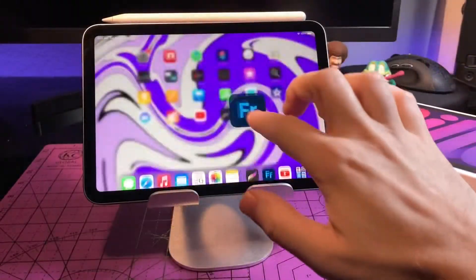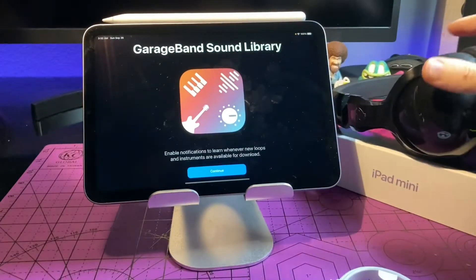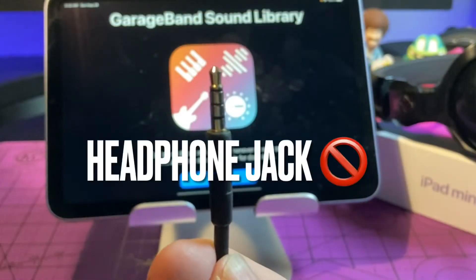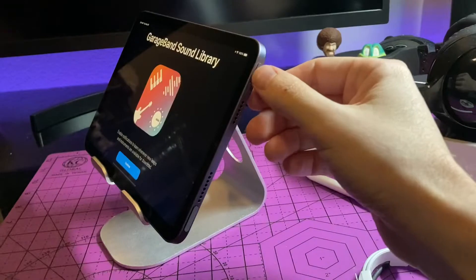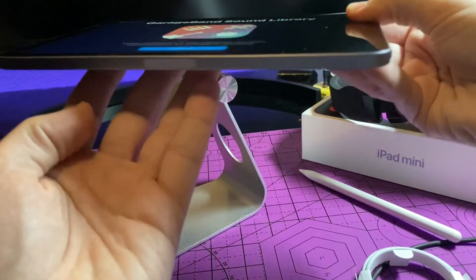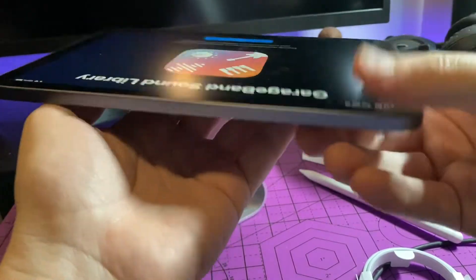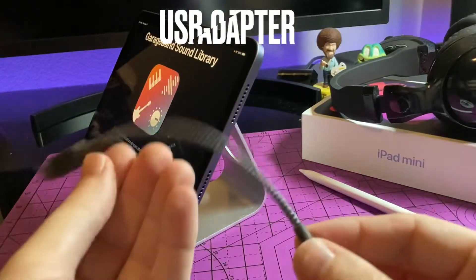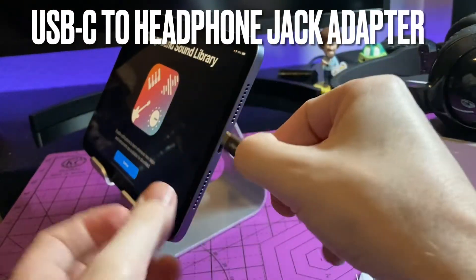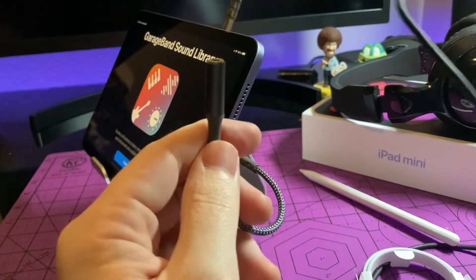With this year's remodel, there were a lot of great features added to the iPad Mini. However, just like many other iPads and iPhones, the headphone jack was not included. The new iPad Mini has been simplified — there's just a Touch ID, volume control, and a USB-C port. So if you plan on using headphones that are not wireless or AirPods, you're going to need a USB-C to headphone jack adapter. Just plug it into the USB-C and then into your headphones and you're good to go.